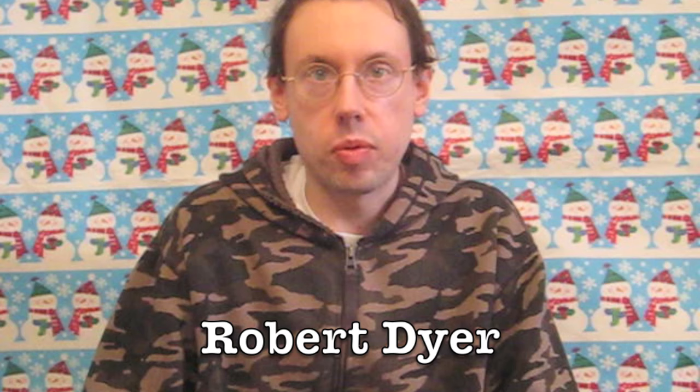Hi everybody, Robert Dyer and welcome to the Robert Dyer Channel Christmas countdown. Today I was at the grocery store and holy smokers, there's a brand new Chef Boyardee product. This is called Kickin' Sloppy Joe, and it says pasta in a sweet and spicy tomato and meat sauce.